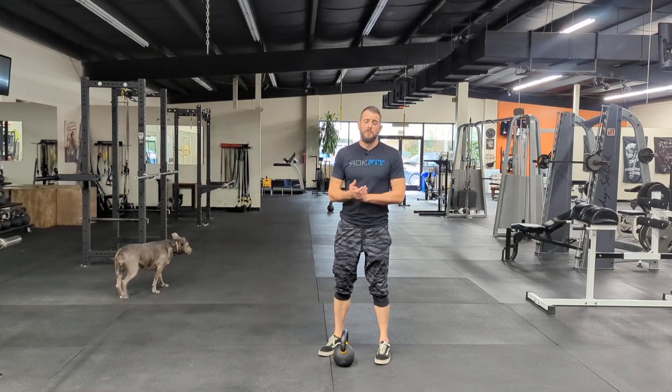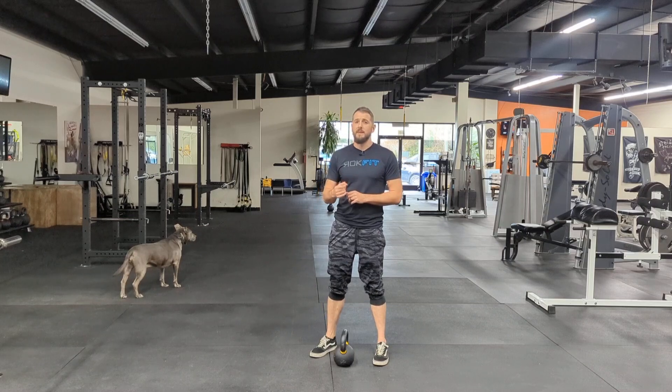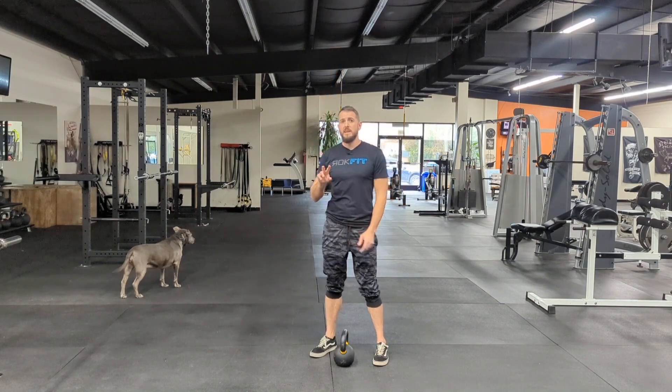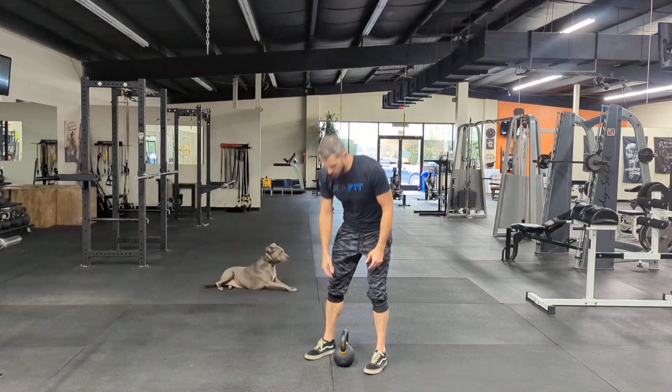This is the kettlebell bent press. One of the big things to know is that this is an advanced technique — make sure that you have your overhead press and your kettlebell windmills down before moving on to the bent press.